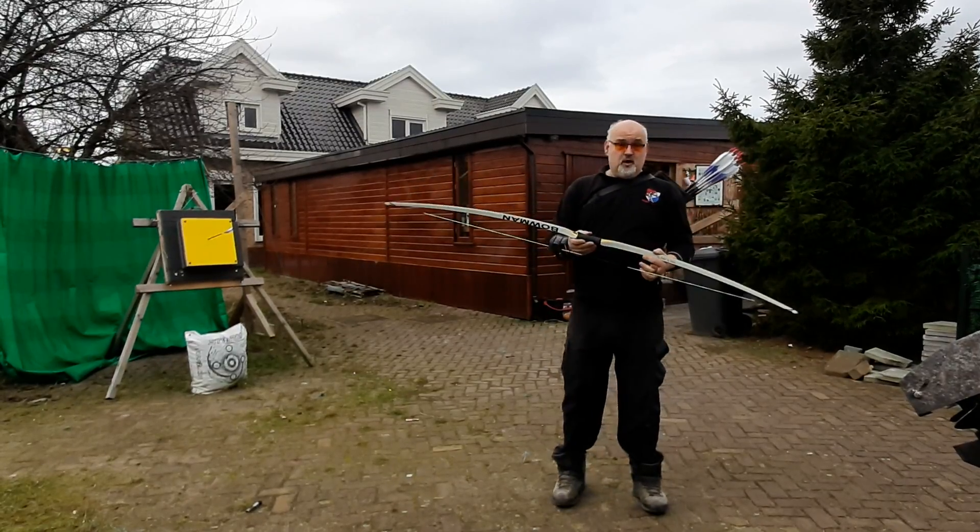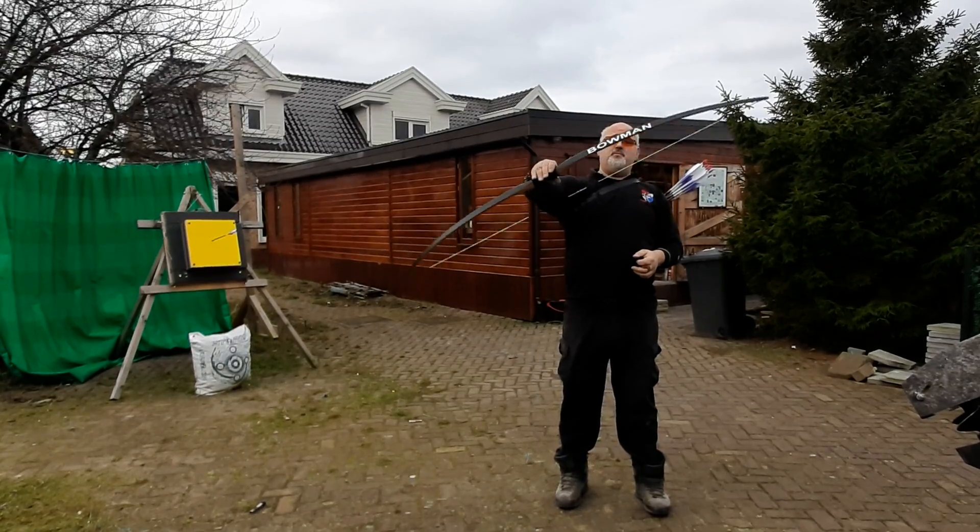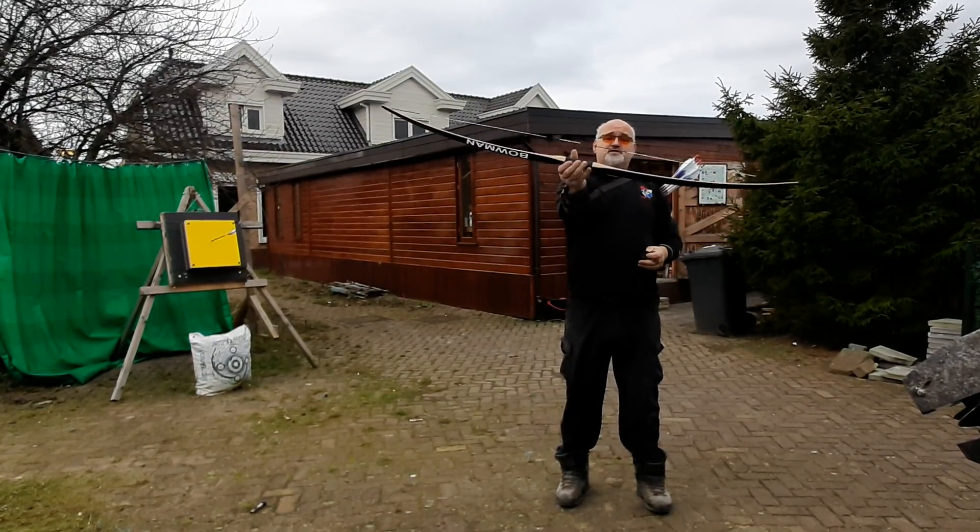Good morning, welcome at Fairbow. This is the new Bowman American Semi Longbow.